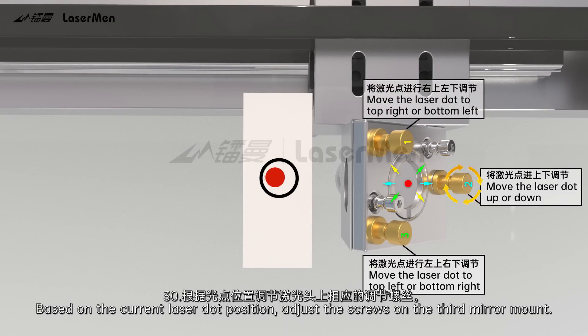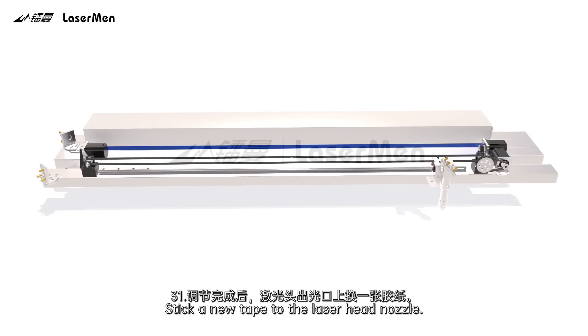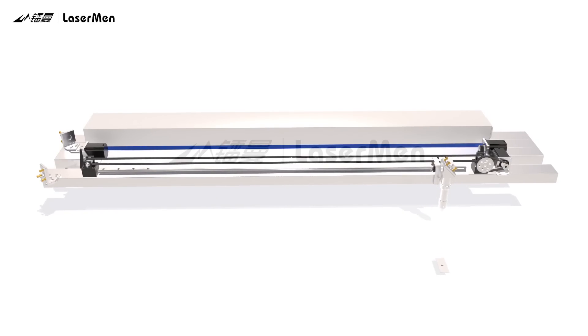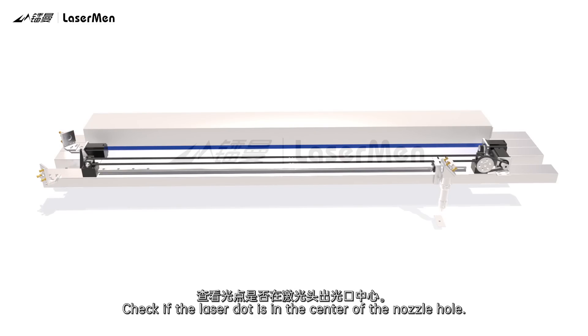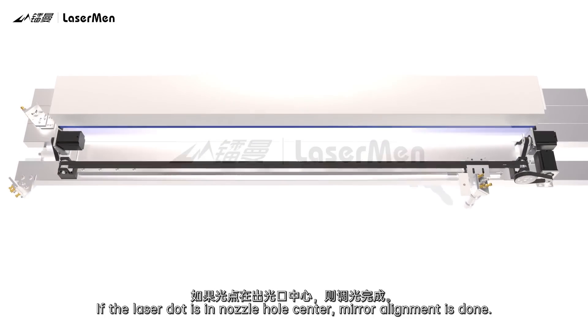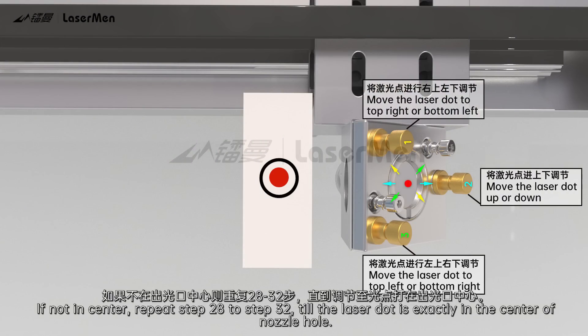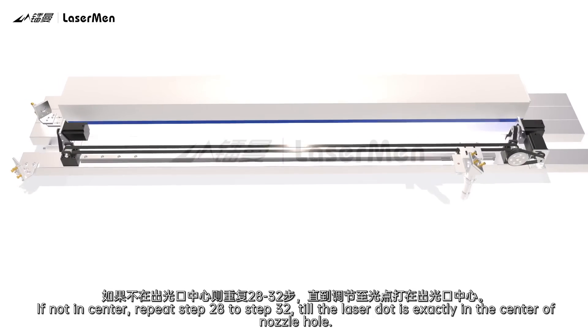Step 30: Based on the current laser dot position, adjust the screws on the third mirror mount. Step 31: Stick a new tape to the laser head nozzle. Press Pulse to get a laser dot piercing through the tape. Check if the laser dot is in the center of the nozzle hole. If the laser dot is in the nozzle hole center, mirror alignment is done. If not in center, repeat Steps 28 to 32 until the laser dot is exactly in the center of the nozzle hole.